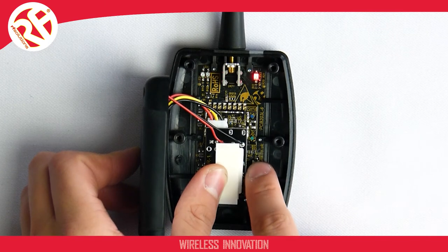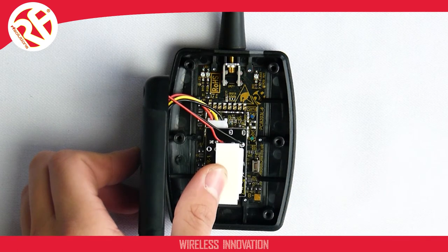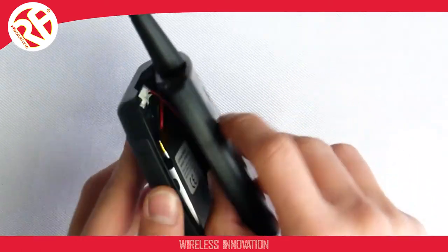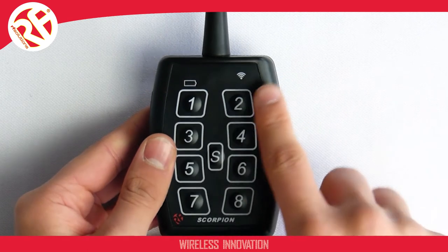Now push your set button again the required number of times — in this case twice for LoRa mode 1. The LED flashes twice, then we let the transmitter drop out of configuration mode as demonstrated here. The transmitter is now operating in LoRa mode 1 as opposed to FM mode.